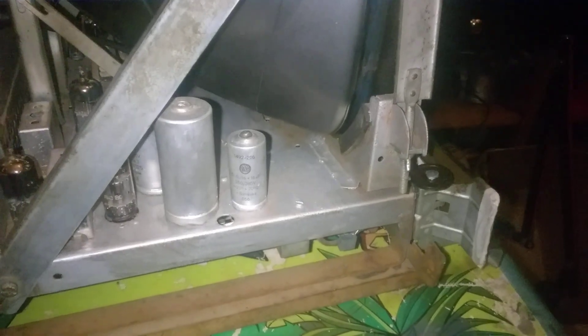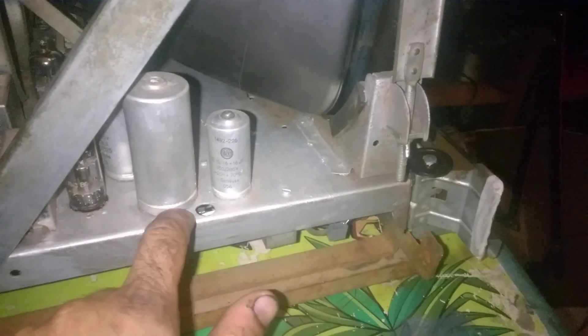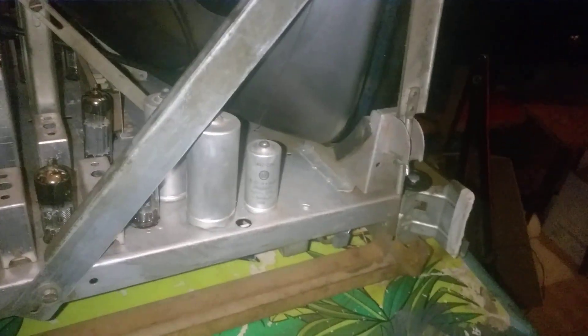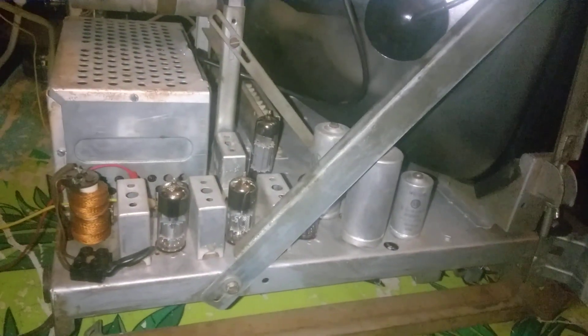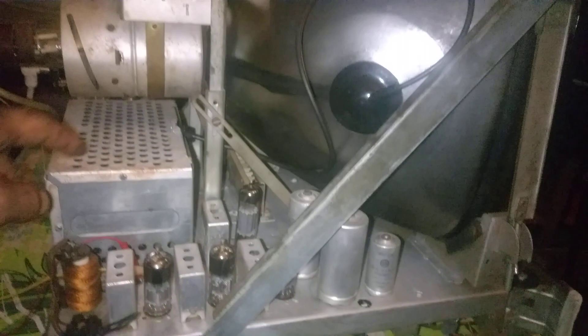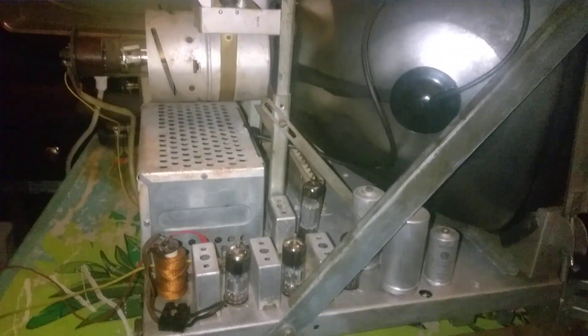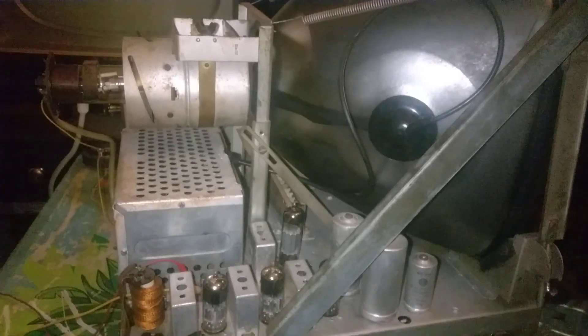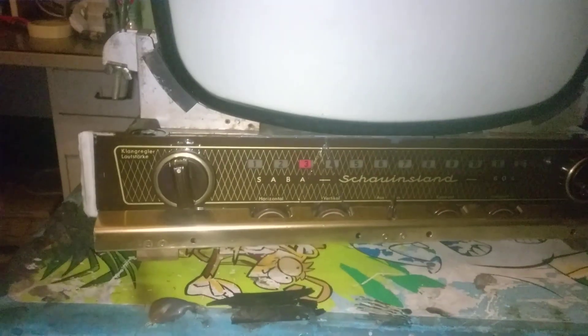I crimped them like they are originally crimped from the factory, so you cannot see that they were serviced — they look completely stock. I removed the rat nest that was inside the flyback; luckily the rats did not eat any wires of the flyback. On the front we have our controls, all cleaned and polished.